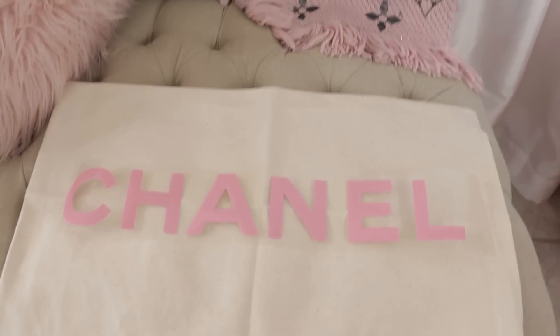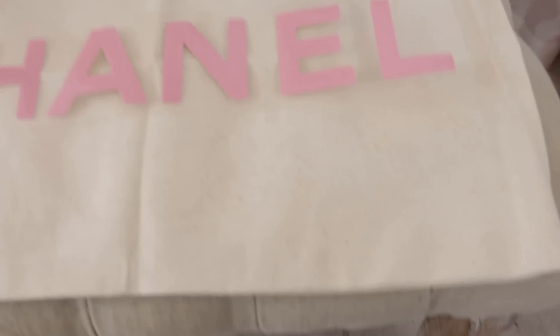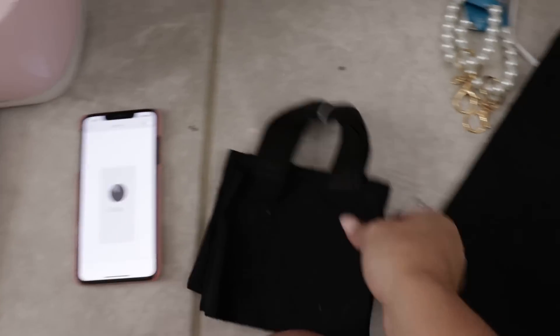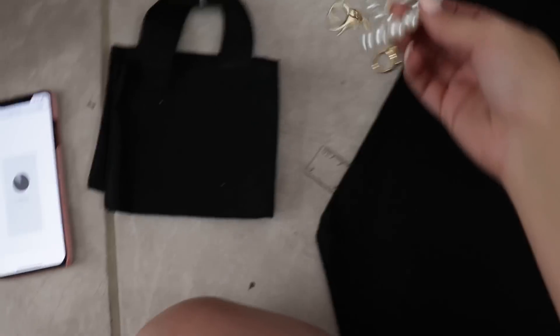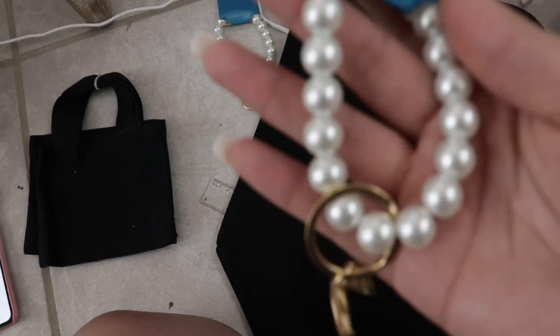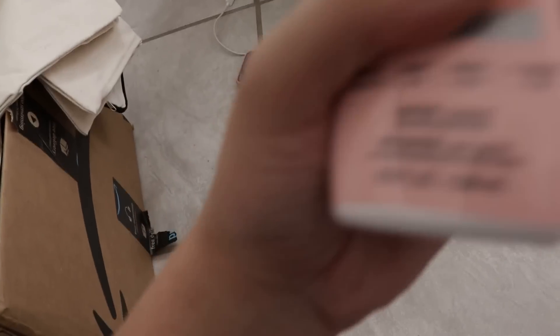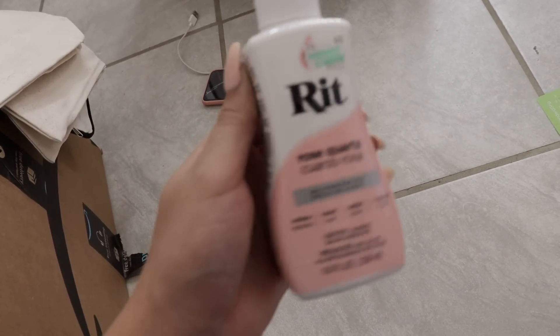I already took off the excess vinyl and now we're going to iron it on — look how cute it's going to look, it's going to look so cute on my couch. And now I'm just cutting out the vinyl for my tote bag. We're going to DIY a Chanel tote bag, and we have the little mini ones too. We even have these pearl keychains.